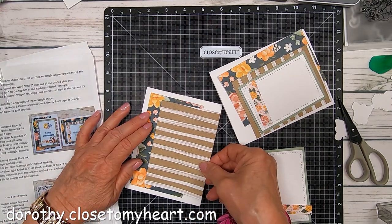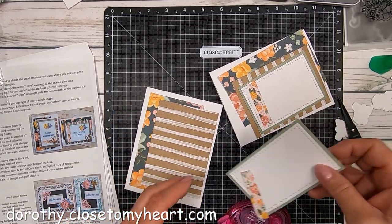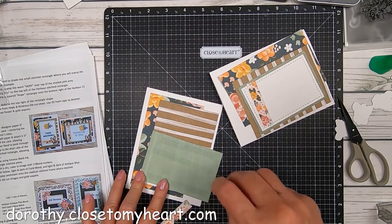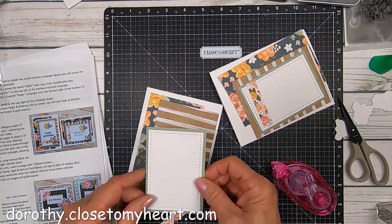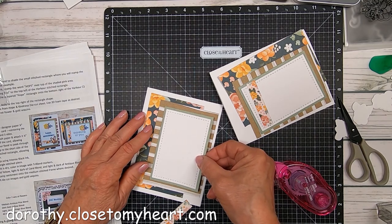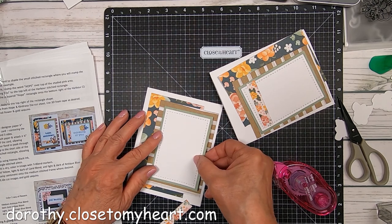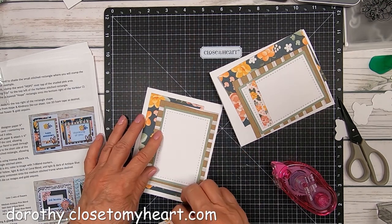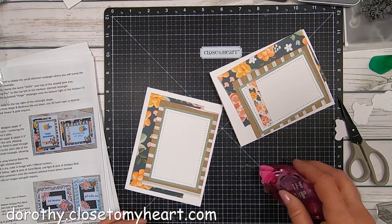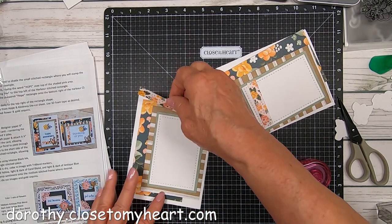We have our florals and our stripes and we're just kind of giving a little border of white around the edges. And then we've got our sage background, and we're doing a vertical and a horizontal card. What's cool about these layouts is that you're cutting essentially almost all the same pieces, but you're doing two different layouts to get two different looking cards, which I love.